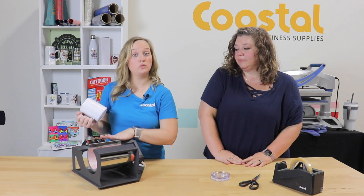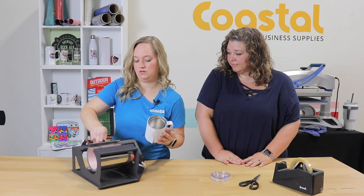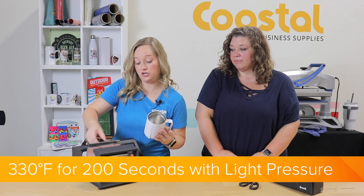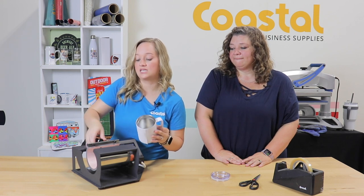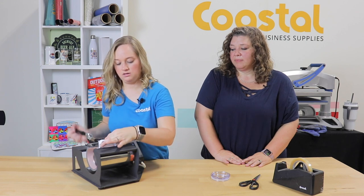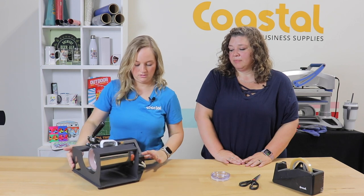We are using our 4-in-1 mug press today, so you will adjust the pressure down. We are pressing today at 330 degrees for 200 seconds, and then again at a light pressure with this press, just because our element is an 11 ounce/15 ounce element. A little more adjustment for the pressure — there we go.